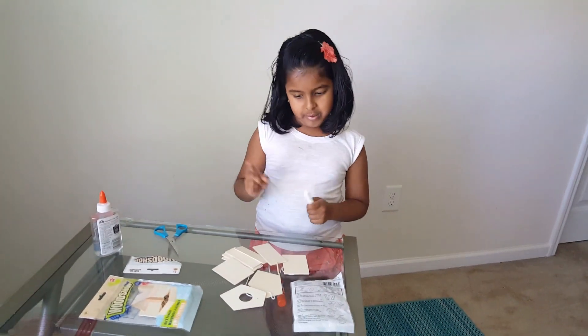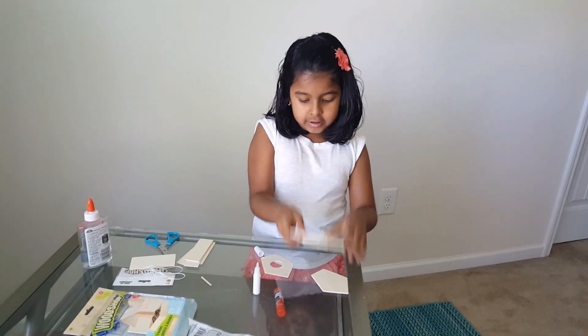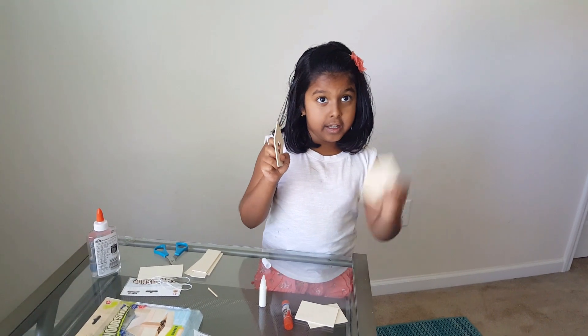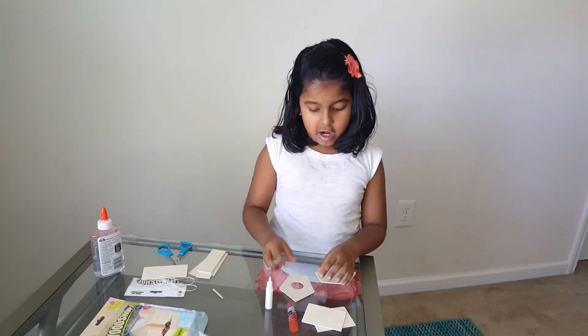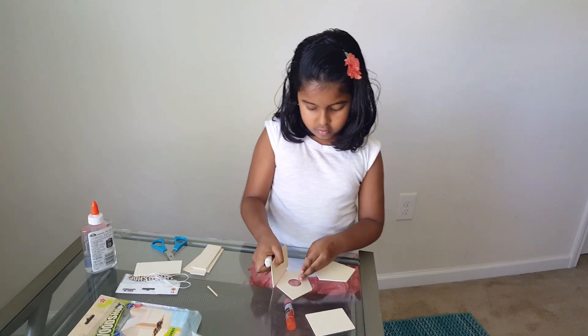Okay, let's start building. These are the two sides and this is the front and this is the back. Let's start. This one goes away and this one goes right here.